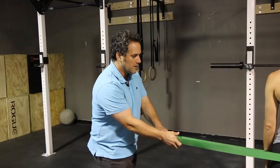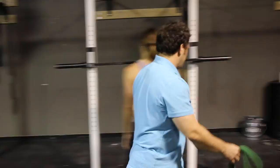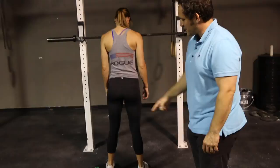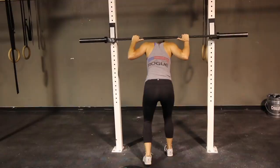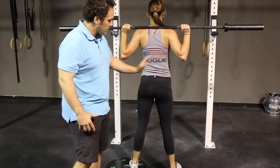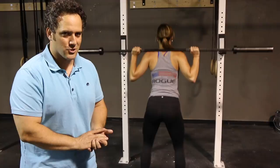A lot of people are by themselves and don't have somebody to pull a band, or they may not have something as stable as this rig to stabilize the band. So how do you do it on your own? The way we found is to put a weight underneath the foot on the side of the deviation. If that's the side you shift towards, that's the side you put the weight on. Stand with your foot completely on the weight and squat from there. That forces all your weight to the other side and forces the non-dominant leg to take over more of the brunt, which normalizes how you squat.